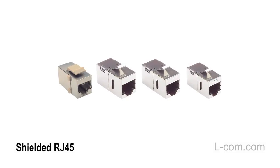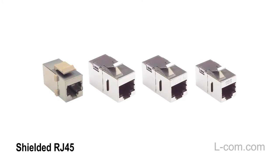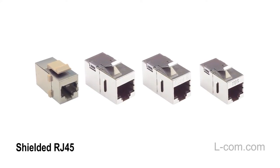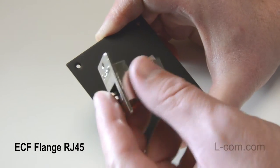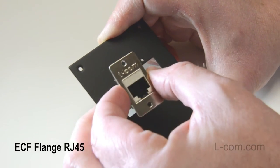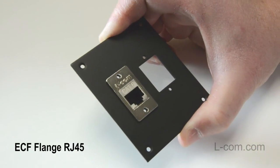For applications involving EMI and RFI, Elcom offers a complete shielded RJ45 coupler solution. Additionally, we offer an ECF flange to allow mounting keystone couplers into panels that have a thickness greater than .062 inches.